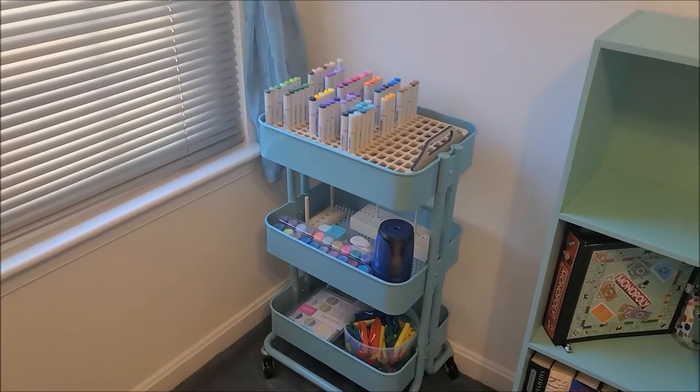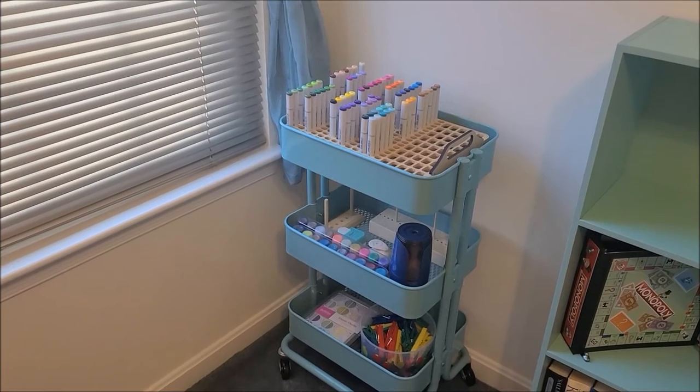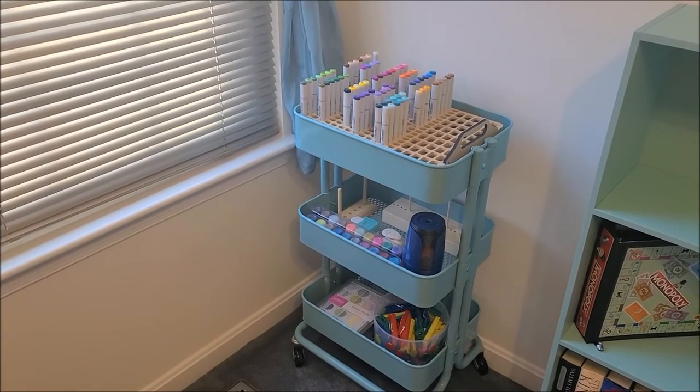That's my Ikea cart that I have my Copic markers in. I bought an insert on top from a seller on Etsy. I have stickles, my pencil sharpener, some bow makers, clothespins — just all kinds of supplies.